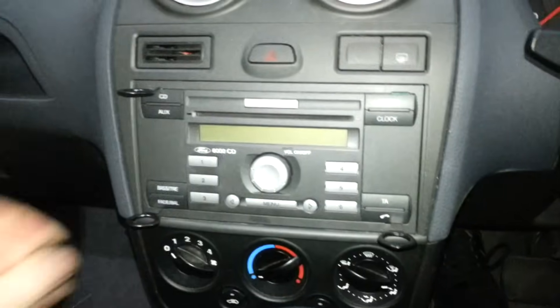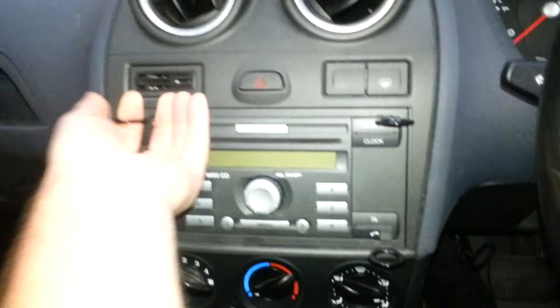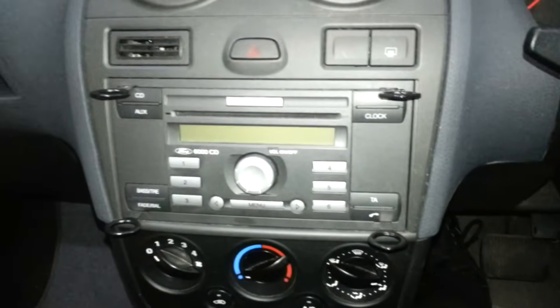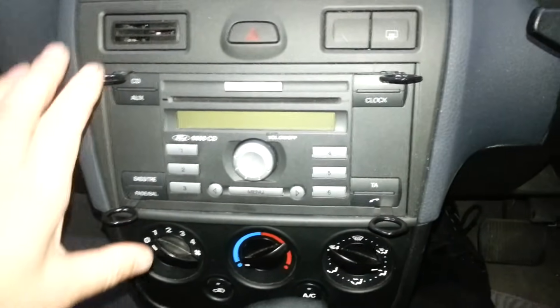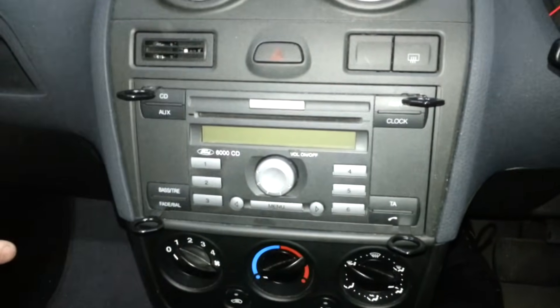That's in. That's in, I hope. I think this one's a bit of a problem now. You need to somehow grab all four and push those ones that way a bit and those ones that way a bit.